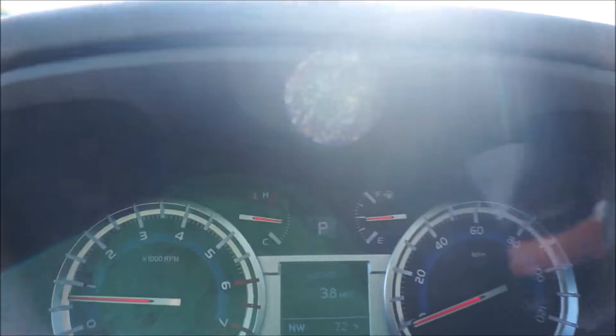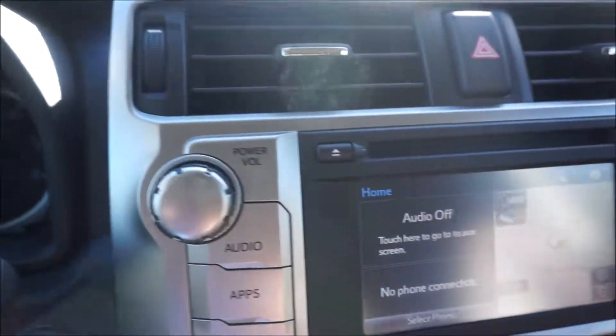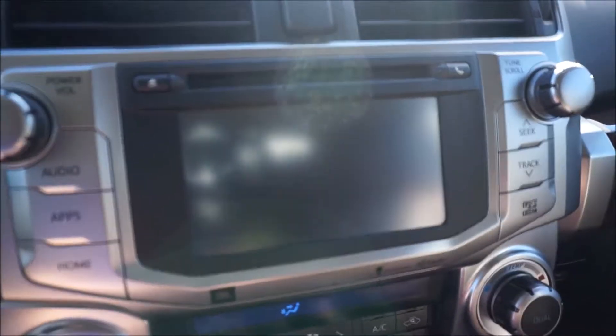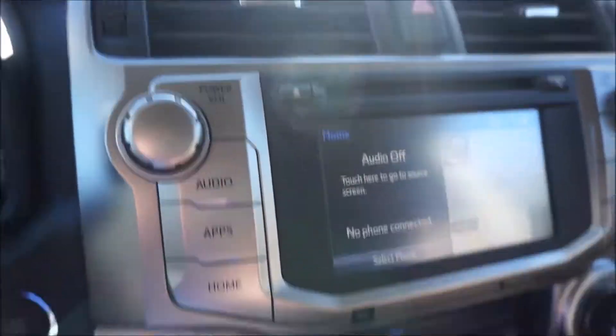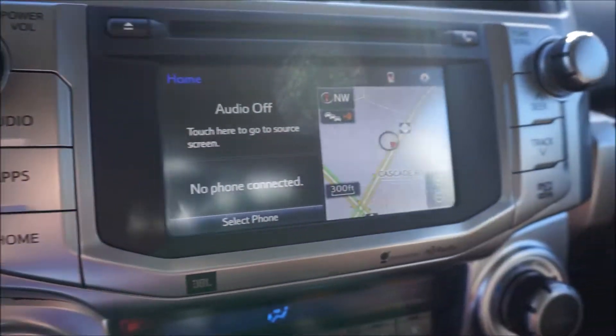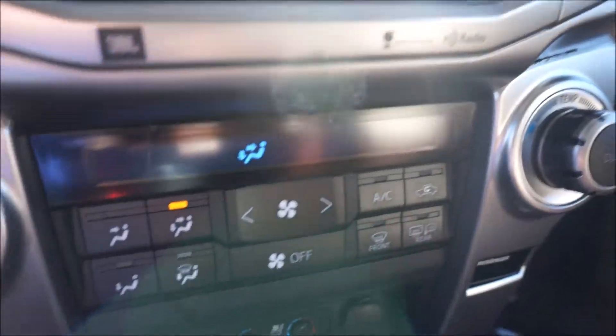Take a quick look at the gauges and how everything looks. Navigation, putting it in reverse you can see how the backup camera looks. And all your buttons for navigation, radio, controls, and climate control settings.